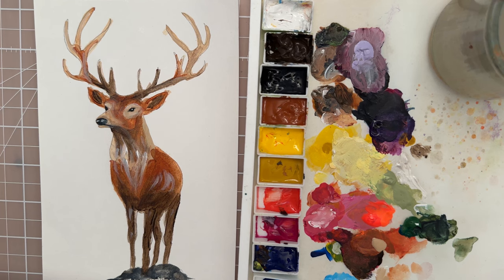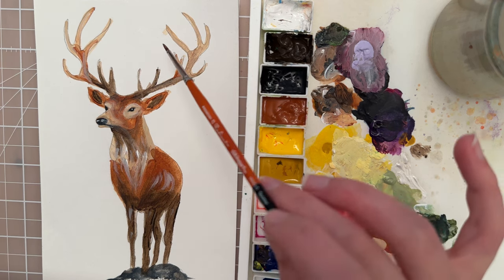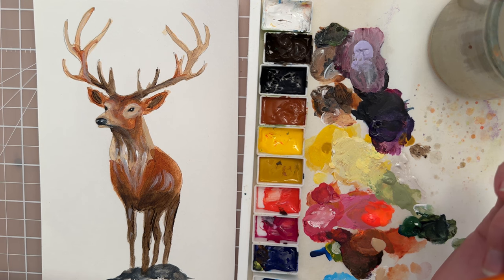I'm going to call this finished for now. Go ahead and add some final details, clean up your edges, take your time and go around the antlers a little bit more — and we'll call that done. Thanks so much for watching. I hope you enjoyed this video. Like and subscribe if you want to see more painting tutorials. We'll see you in the next one. Bye!